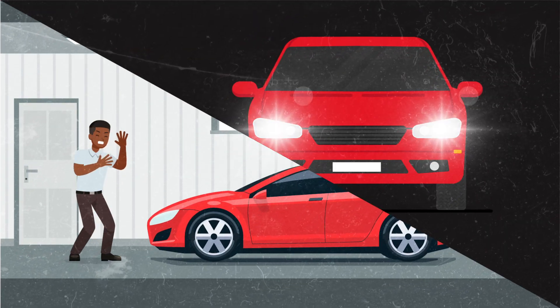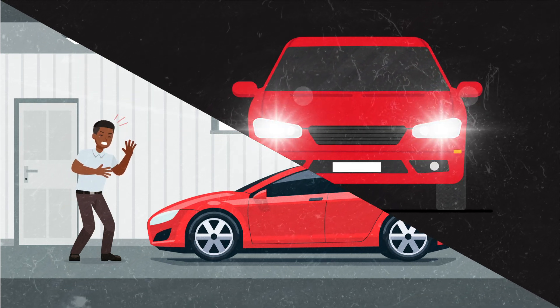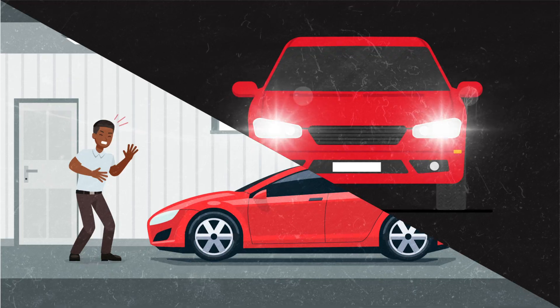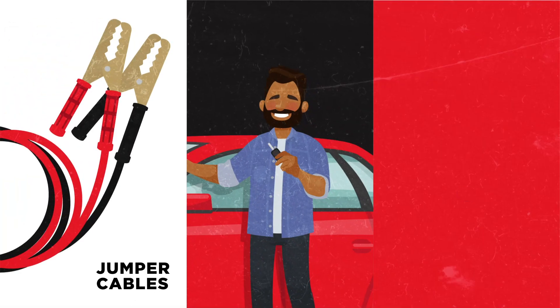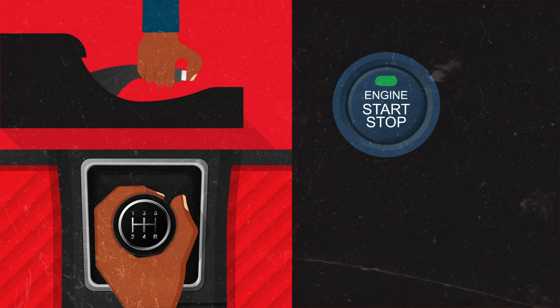We've all experienced it: you go away on holiday for a couple of weeks, or leave the car lights on, and when you try to start the car, nothing happens. When your battery is dead, you need two things: a set of jumper cables and an obliging person with a car and a working battery.